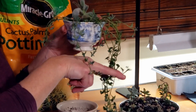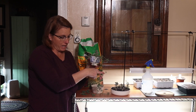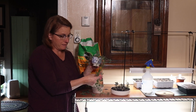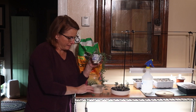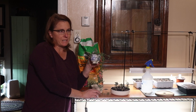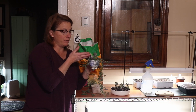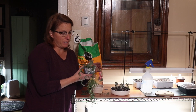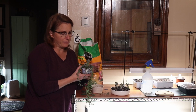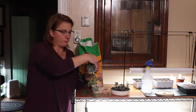I'm going to have to give them a haircut. Literally all you do is cut here, let them sit out for a few days to put a callus over where you cut them, then just put them in the soil and keep an eye on them. Don't let them get too dried out the first few weeks.